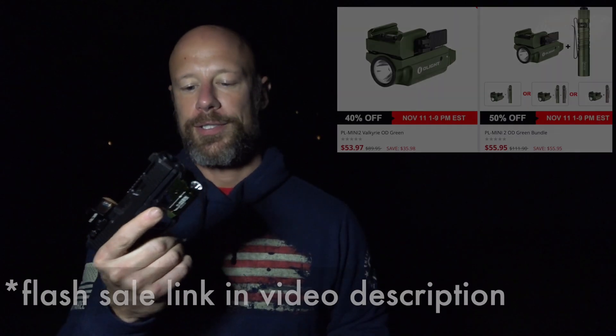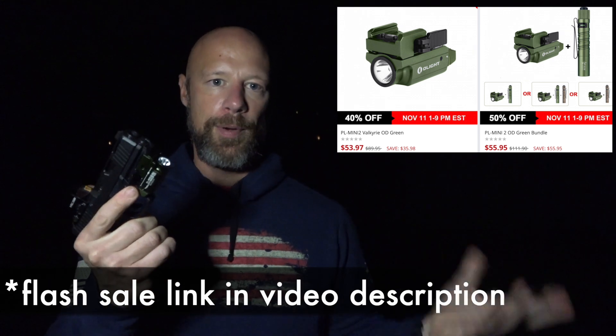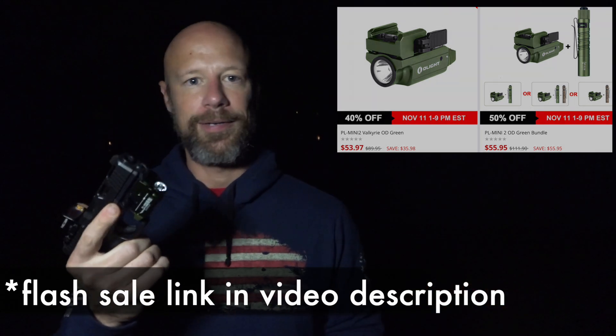You've already seen the price point both bundled and not bundled — there will be a link in the video description. It is an affiliate link; I don't get paid to make these videos, but if you purchase one I do get a percentage to support the channel. If you have any questions let me know in the comments — thanks for watching, thanks for subscribing, and we'll see you in the next video.